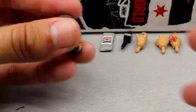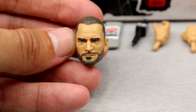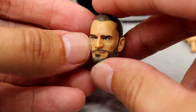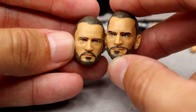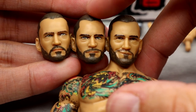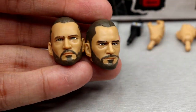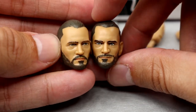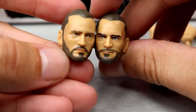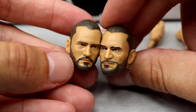Next up, two interchangeable heads. These look like Niko from GTA 4 — there's an angry smirking head that's not the same sculpt from the Walmart exclusive or chase variant, it's more of a pissed-off angry CM Punk. Then you have the straight face from the AEW Unmatched Series 4. Comparing all three — the Walmart exclusive, the Ringside exclusive, and the Unmatched Series 4 — these heads aren't bad, but they just don't really look like CM Punk that much. The angry one is probably the best for likeness. The other one just doesn't look right.